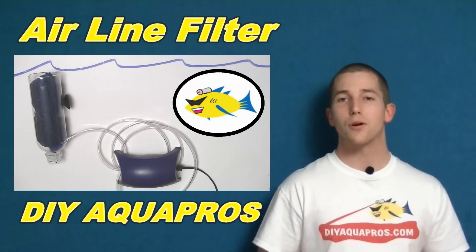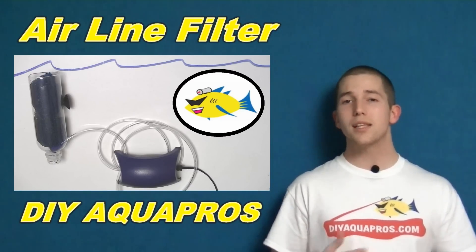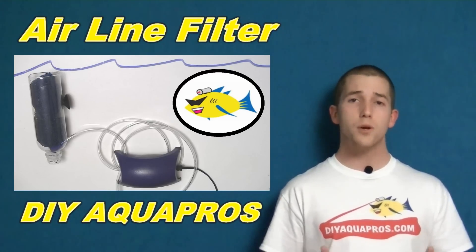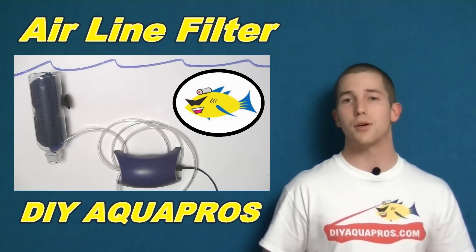Hey everybody, Mike here from DIY Aquapros. Today we're going to show you how to make your own simple airline filter. We really like these types of filters because they provide our beneficial bacteria with a saturating amount of oxygen, which we know is a limiting factor in nitrification. So let's start the build.